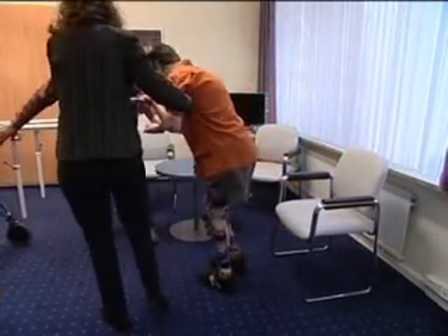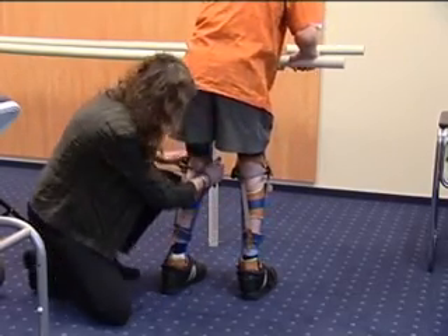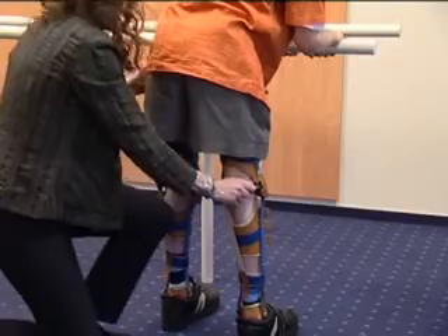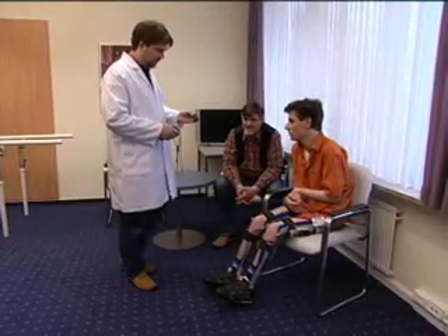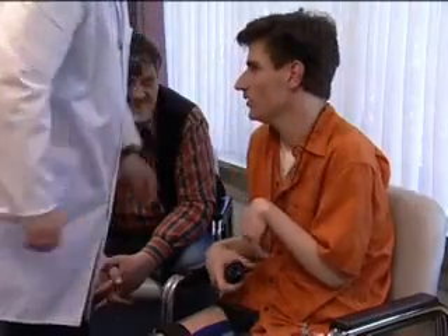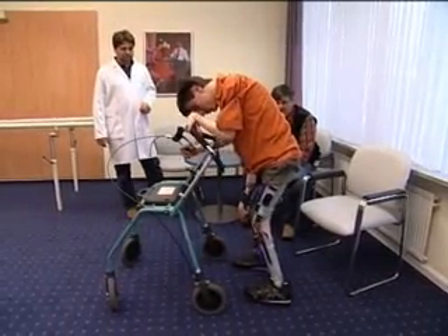We can see the dependence of Simeon very clearly. He is not able to open or close his orthoses without help. Now, the new eMAG control orthoses again provides autonomy for the patient. He can select and influence the function of his orthoses on his own.